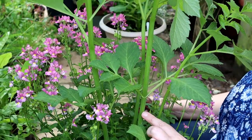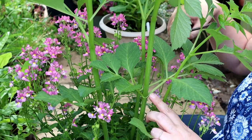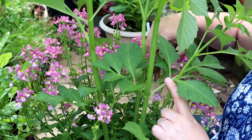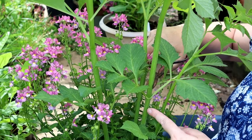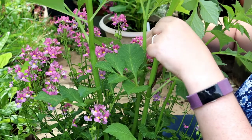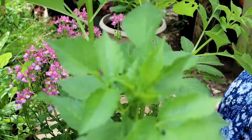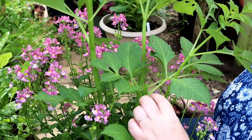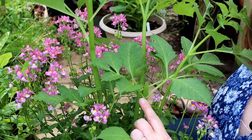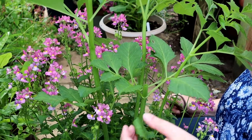So here's the stem I want to cut. Here is the inter-node that I want to cut at. I want to cut just above it and give myself a little bit of room for a little bit of die-back, but a nice crisp clean cut across. Yes, I've cut some flowers off, but here I have dormant buds which will bush out and produce more flowers.